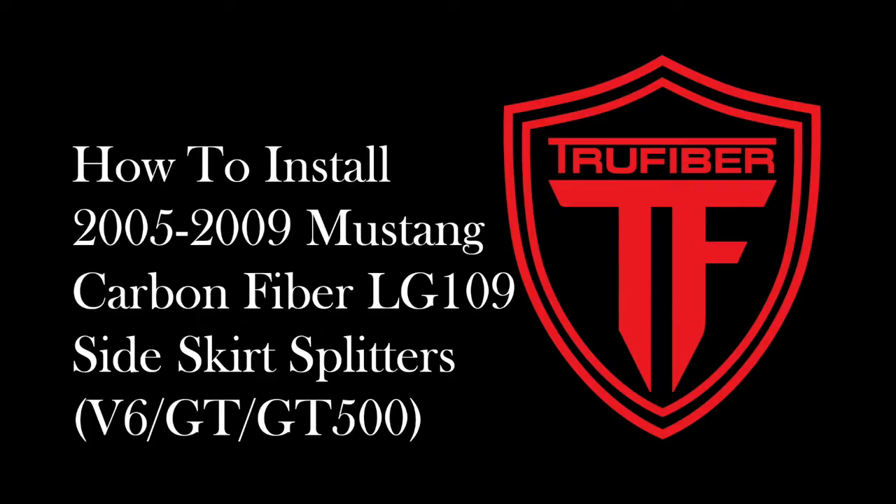This guide will show you how to install the 2005-2009 Mustang carbon fiber LG 109 side skirt splitters.